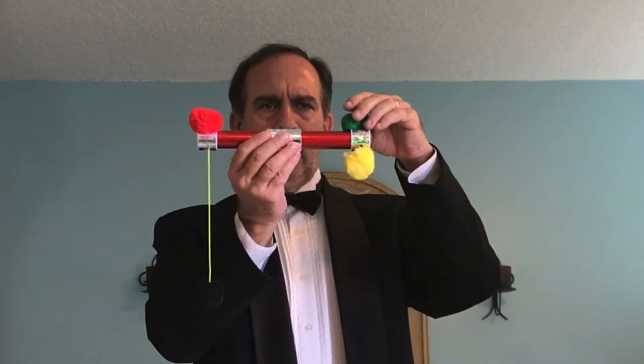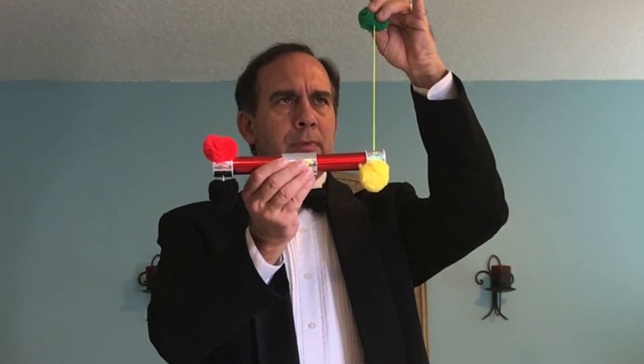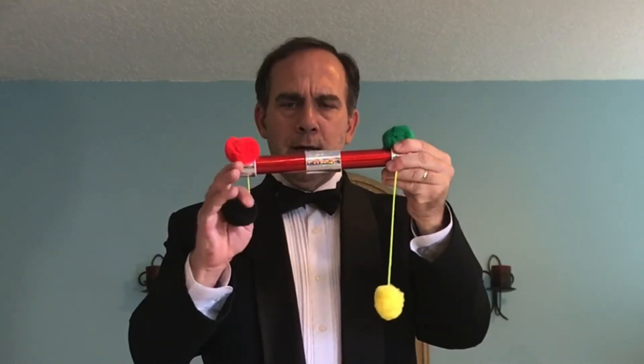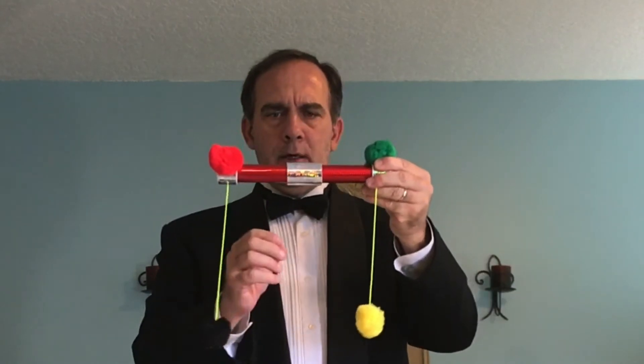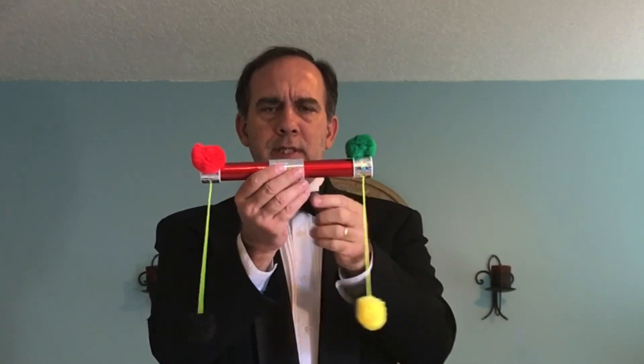But now watch what happens when I pull the green pom-pom — the black one goes up. And when I drop the green pom-pom, the yellow one goes down. Let me see if I pull this one down, what happens. There. Now, obviously there must be strings going across from one end of the stick to the other.